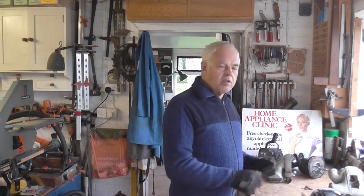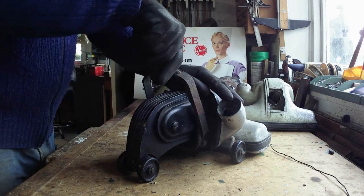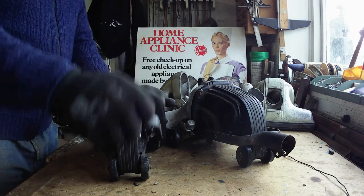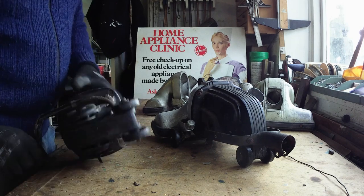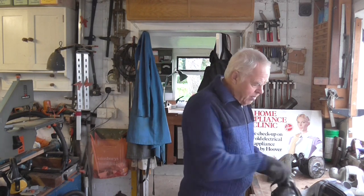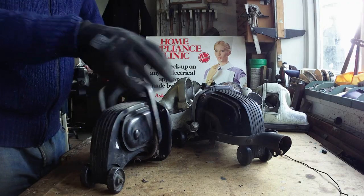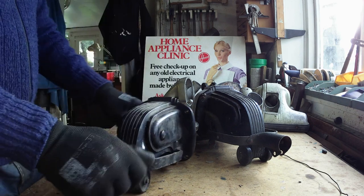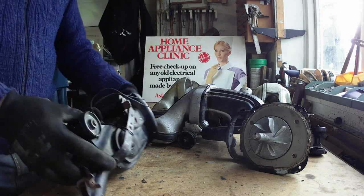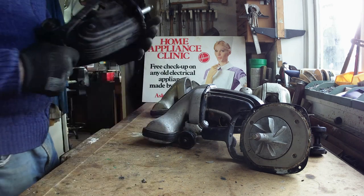Now, one thing that's annoying: when you try and hold the handle down it's got a hefty spring in there and it'll fly back up. My advice is don't try taking that off because they're a fiddle to get back on again. But it is annoying when you're trying to undo these bolts because the two at the top are behind the handle. What I do is get a piece of wire, wrap it around, and it holds the handle down out of the way so you can access the screws without it bobbing up and down.